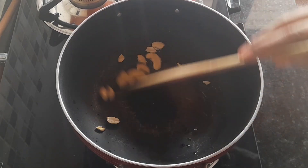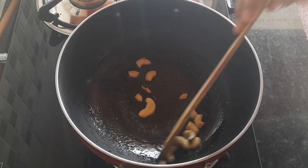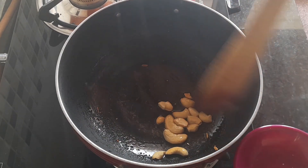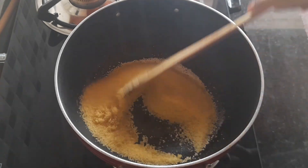Add 1 teaspoon of spice on the fourth step. You can add one twenty-four or a daily measure of water.